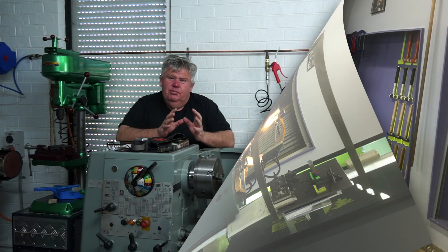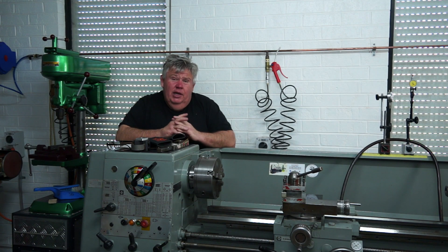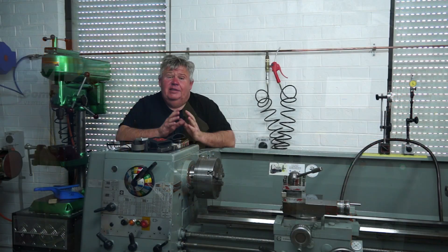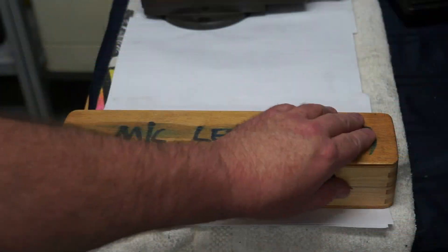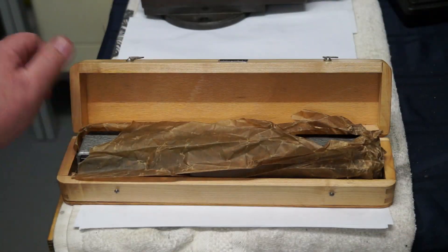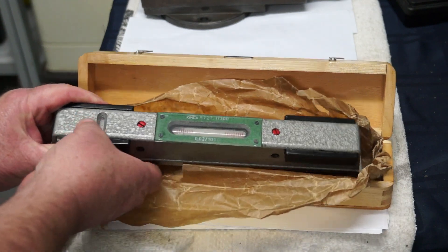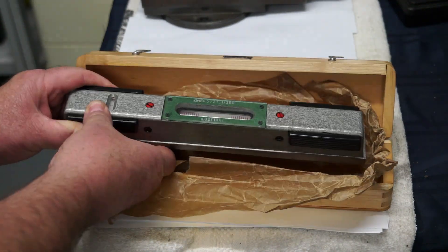I was very lucky that my good friend Robert Brown dropped off this Kinex machine level. The level is actually made in Slovenia and I was very happy to receive that — so thank you Robert, much appreciated.